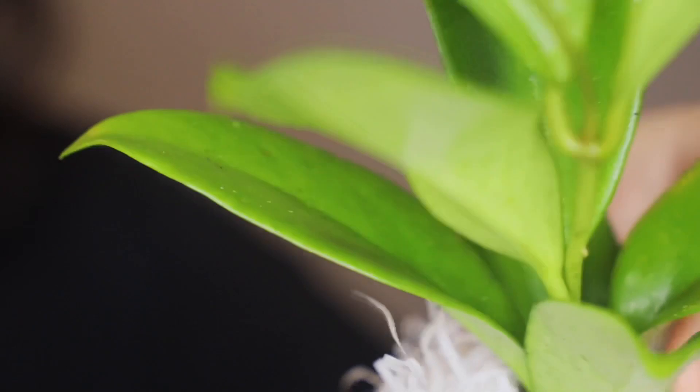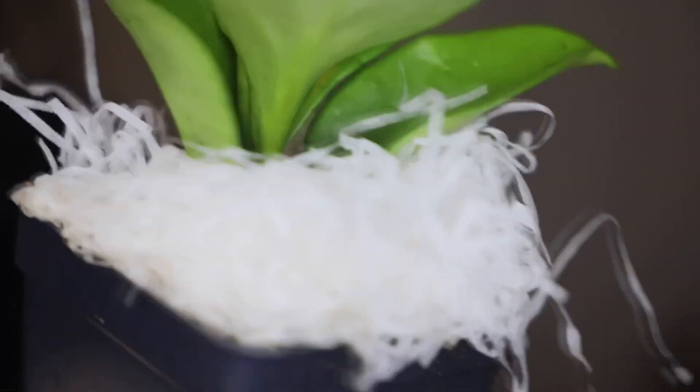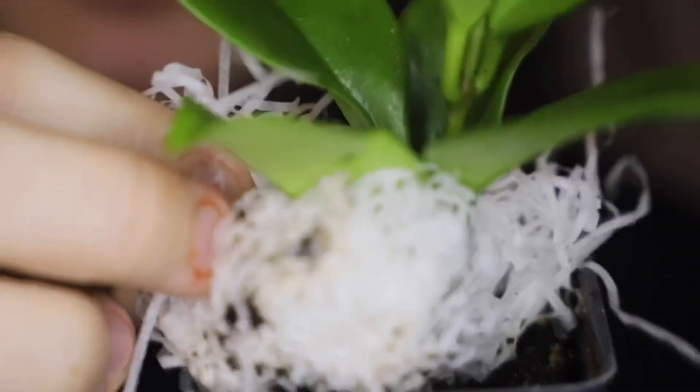It comes in this little taped-up plastic, and there was no soil spill. I like how they package the plants — really no soil spill whatsoever, just very, very little on here.